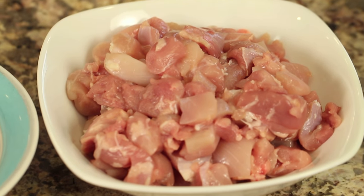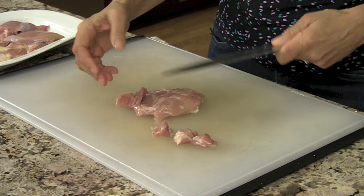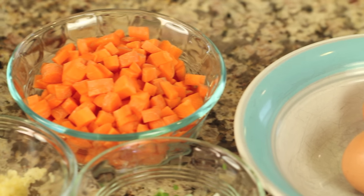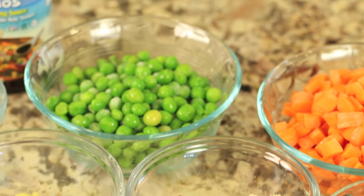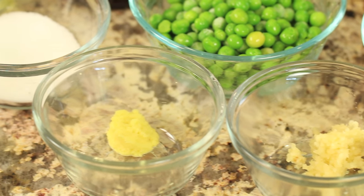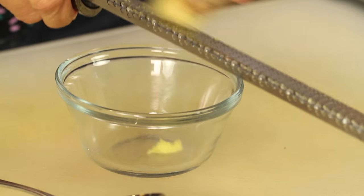We'll need some chicken thighs — about four, boneless and skinless — cut into half-inch to one-inch size chunks. We'll need a couple of eggs. I have some diced carrots, some green onion, some frozen peas that I'm letting thaw out, some minced garlic, and some minced fresh ginger. For the ginger, just get a microplane, peel it, and grate it — it comes out really easy.